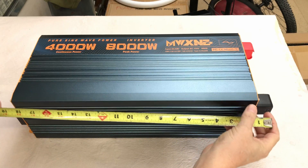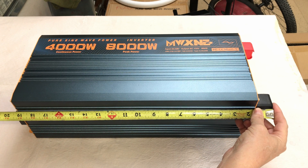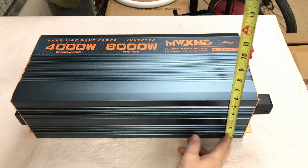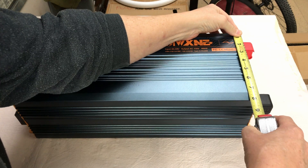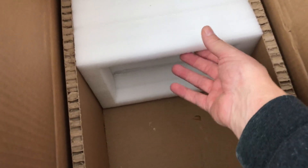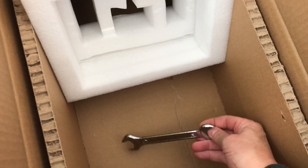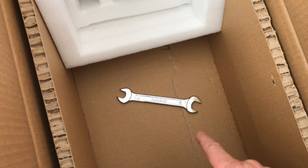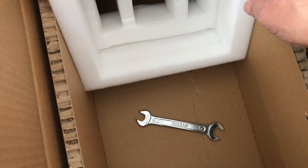Let's get some dimensions. It shows 20 inches from the farthest right to the farthest left — and that's about right. The box itself is about 18 inches, it stands about five and a half inches tall, depth is about eight inches, and it's just under 20 pounds. Underneath one of these pieces of foam I found a wrench — looks like a 17 and 14 millimeter combination wrench that actually comes with the inverter. If you get one of these, don't forget to look underneath the foam.